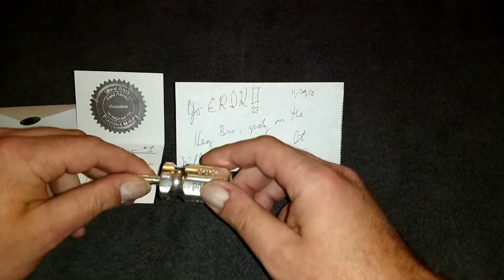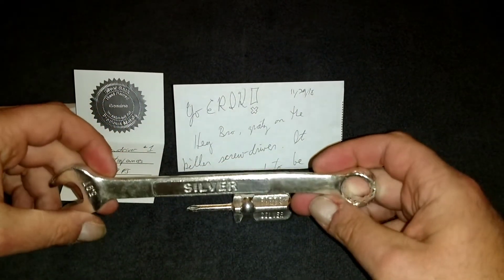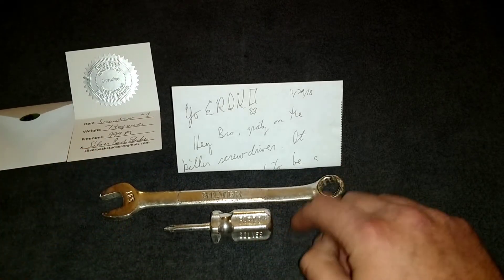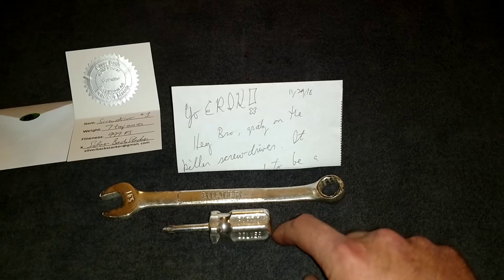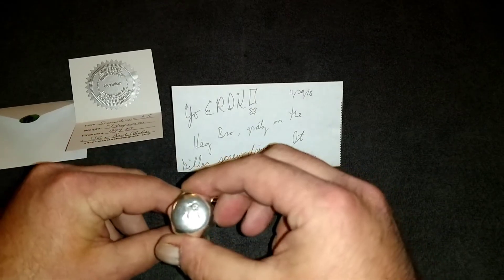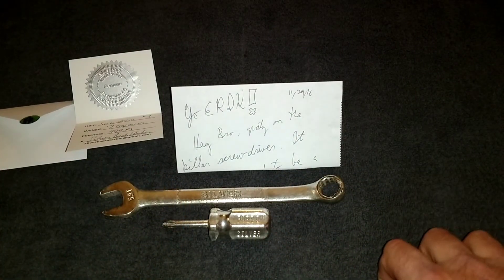I love your work and this screwdriver is awesome. You all remember the infamous silver wrench — now we got the silver screwdriver, both from SilverBack Stacker. If you're going to build your fortune, you've got to have the tools for success — how do you like that pun? We're building the arsenal, building the tool set. Keep an eye out, maybe in a little while you'll see some more join in the toolbox. There's also a maker's mark on the bottom — awesome stuff. Two tools in the tool chest, more great stuff to come.